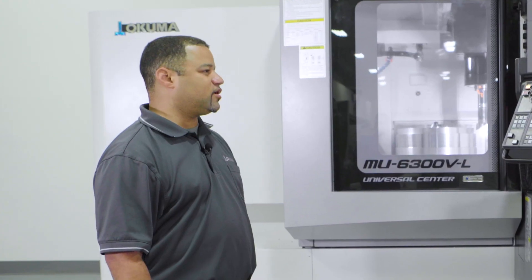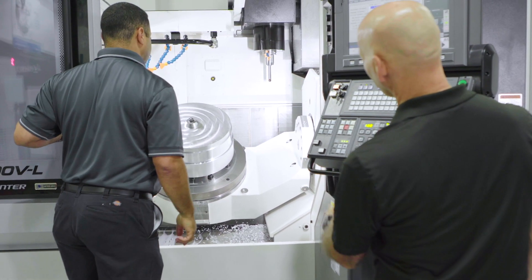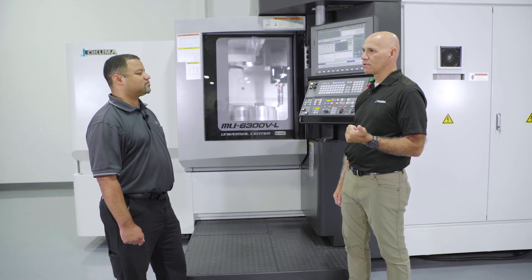Yes. Historically, you come into work, cut your first part, measure it, and you end up having to chase those dimensions all day long as your machine grows. Akuma uses three concepts for the thermal-friendly design. Number one, we design a machine that can dissipate ambient temperature.